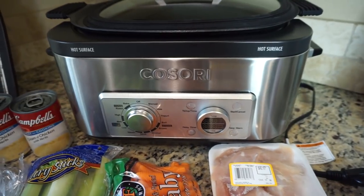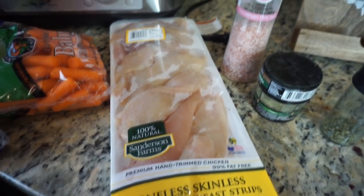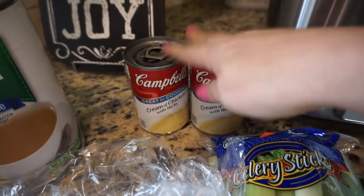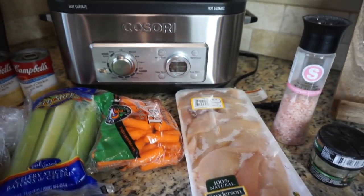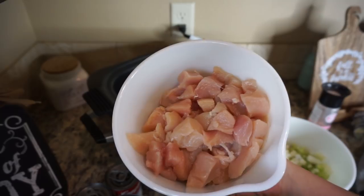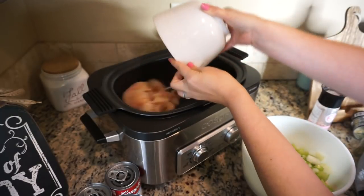So what we're going to need to make the slow cooker chicken pot pie: some chicken, salt, parsley and oregano, some carrots, celery, an onion, some chicken broth, and cream of chicken soup. Here's my chicken — it says four chicken breasts but I did almost two pounds of little chicken strips, cut into chunks, and we're just going to dump that in.